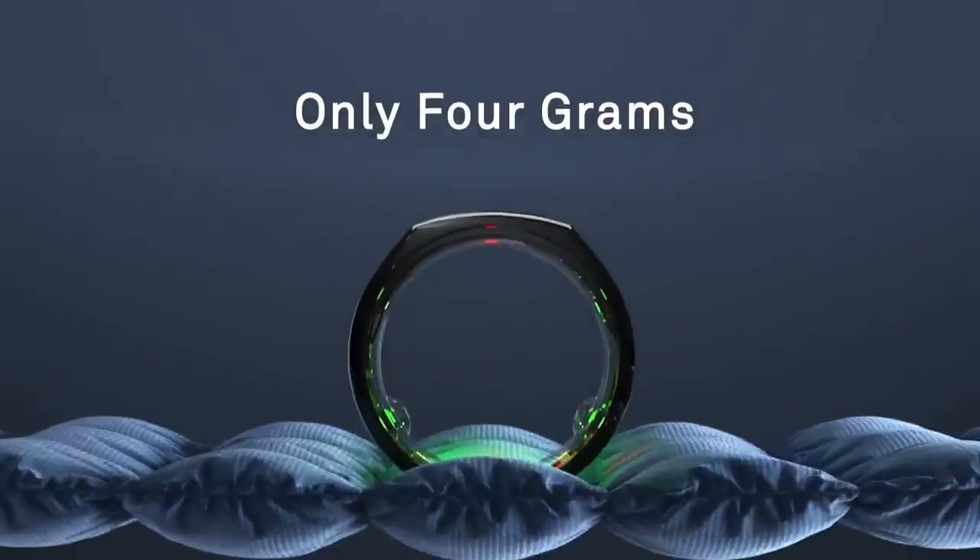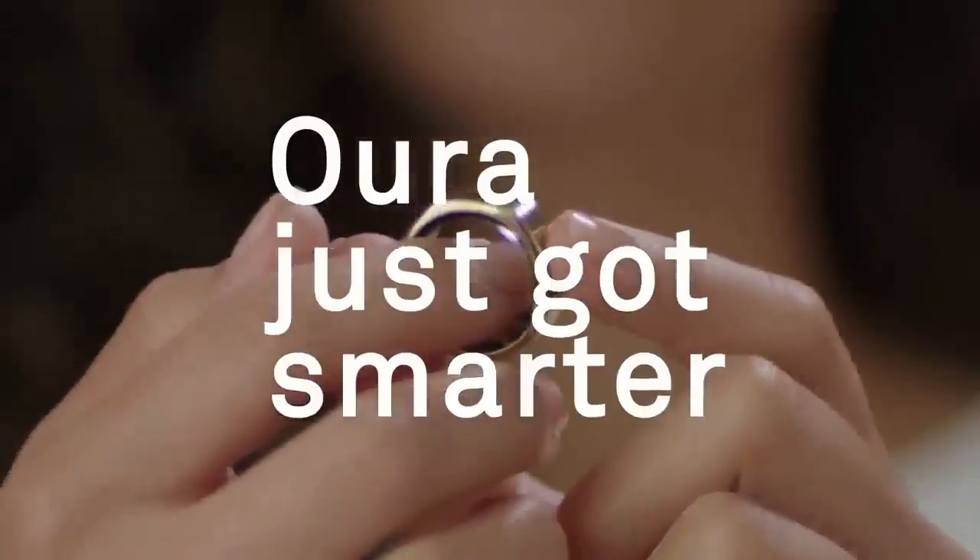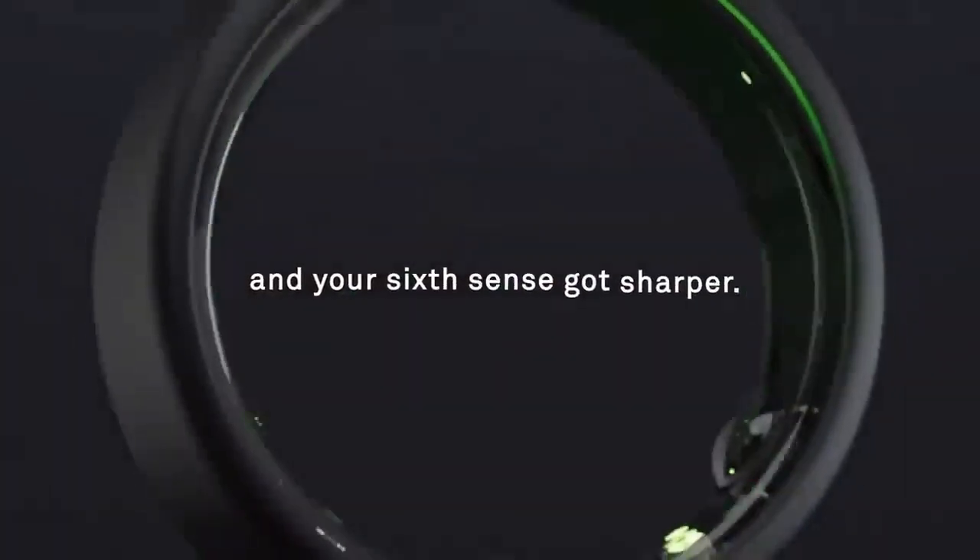Use the included sizing kit to find the right ring size for maximum accuracy. Plus, you don't have to take the ring off when swimming since it's waterproof.